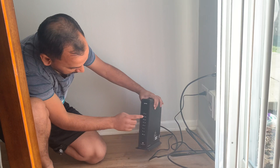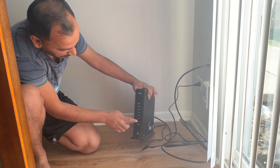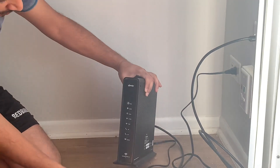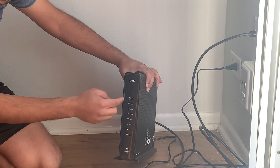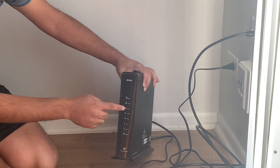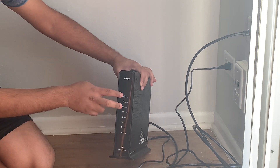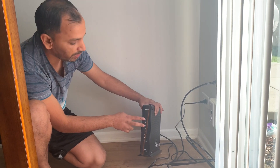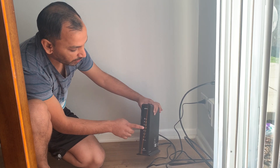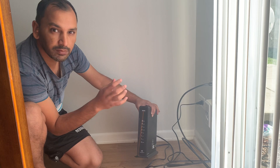You guys will see there are a total of eight lines. The top one is the power, the second one gets the internet running, and the third one is online. All three on the top have to be solid on. The 2.4 gigahertz and 5 gigahertz ones have to be blinking all the time — and that's good to go.